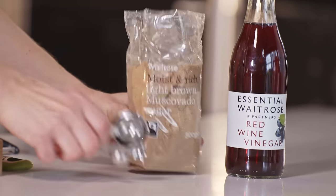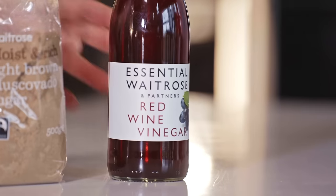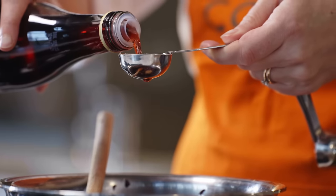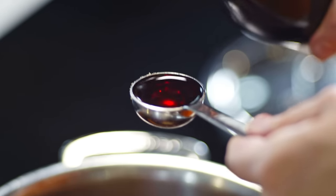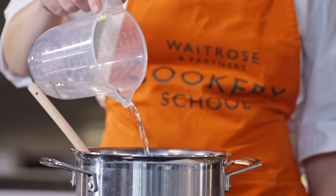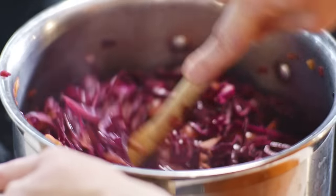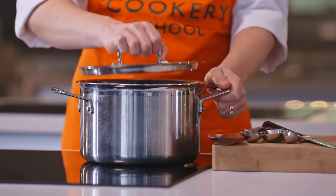Now we're going to add in our sugar and our vinegar — two tablespoons of light brown sugar, then four tablespoons of red wine vinegar. The brown sugar is going to add sweetness into our braised red cabbage, along with the apple of course, and the vinegar is going to add a nice level of acidity. It's going to help stop the vegetables breaking down too much as they cook — nobody wants mushy cabbage. I'm going to add in 100 ml of cold water now, give it a stir to bring it all together, then pop the lid on and leave this to cook on a medium to low heat for an hour until it's nice and soft and ready to eat.